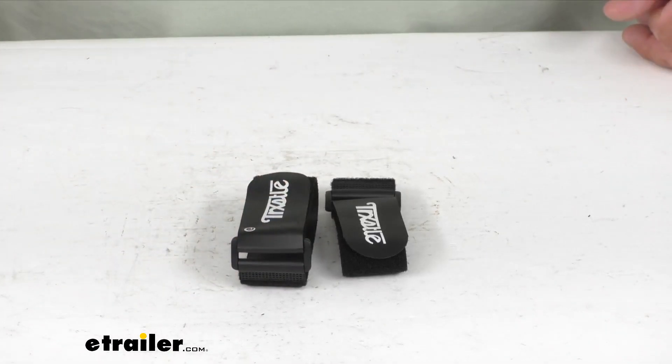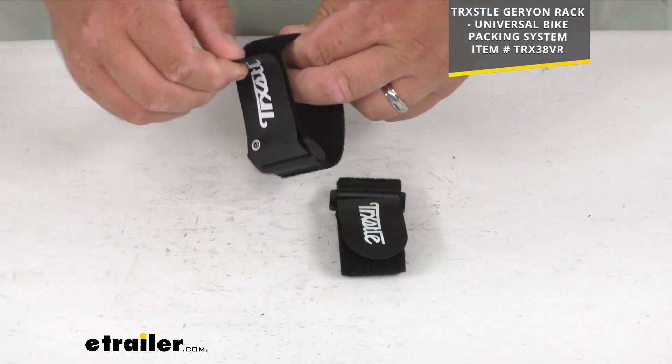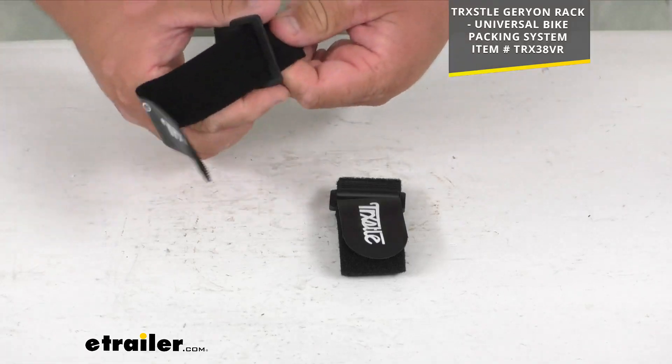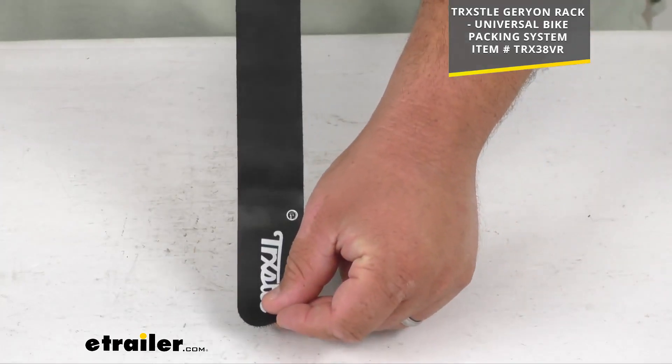It is sized for optimal use on a cargo rack or a deck such as the Geryon bike packing system that's sold separately — I'll put that item number up on the screen. These are 12 inches long whenever they're fully opened up, by one and a half inches wide.